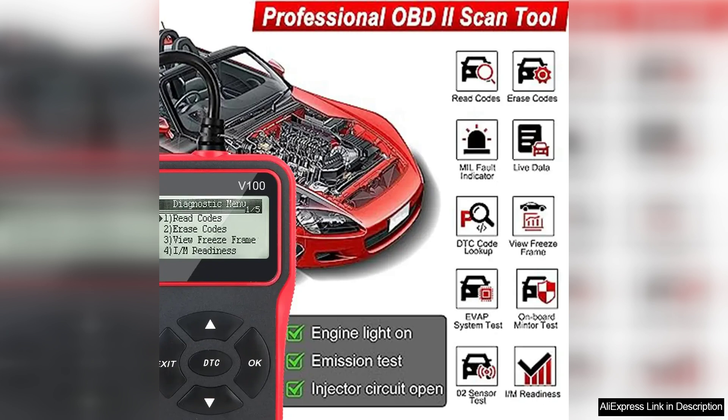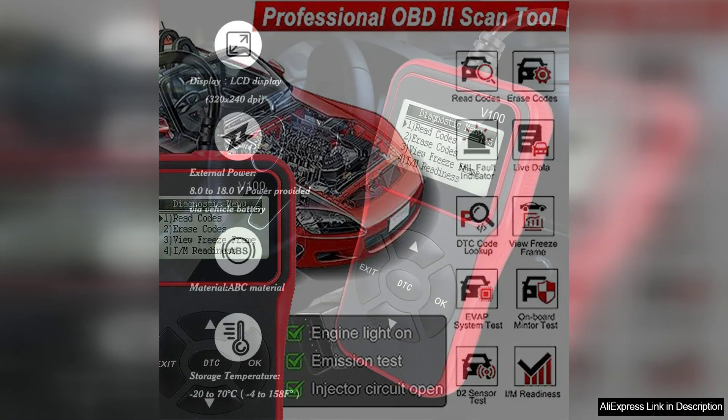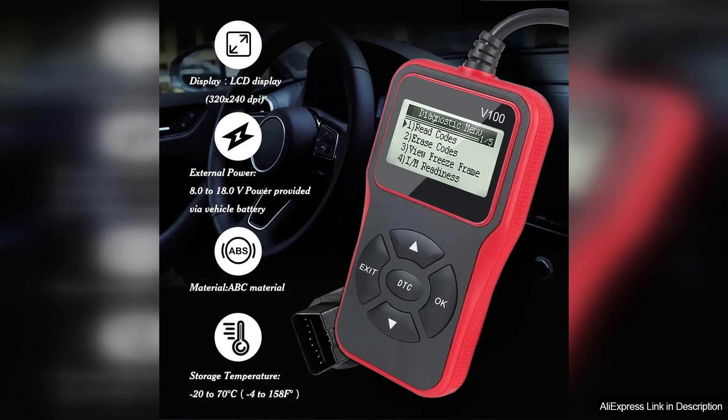The build quality is solid with a rugged design that can withstand the wear and tear of regular use. The VIUN 100 is lightweight and portable, making it easy to store in your glove compartment or toolbox.